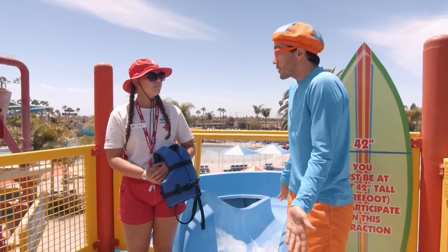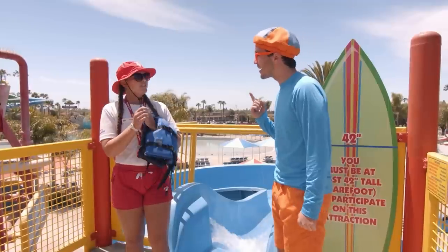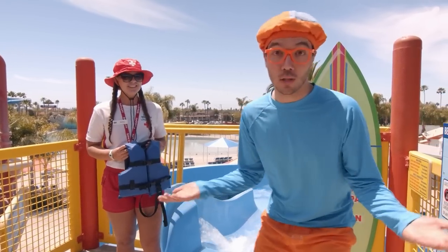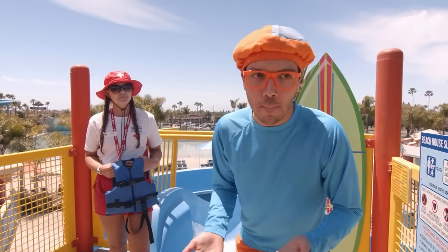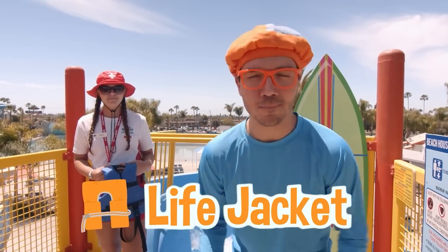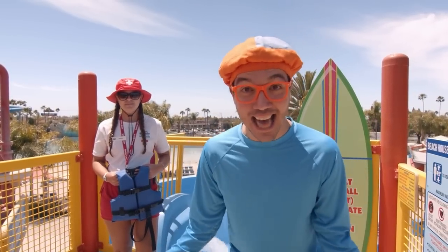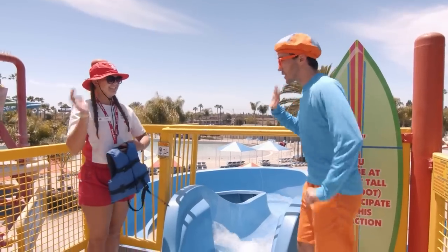How can we stay safe when we're here at the water park? Ways you can stay safe include always wearing sunscreen when you're out in the sun, making sure you have a parent's permission before you go anywhere near the water, making sure there's a lifeguard on stand, and always wear a Coast Guard approved life jacket. You always want to be with a grown-up, and learning how to swim is a really good thing too. Now that we learned how to be safe, I think it's time to go down the really big slide — the beach house! Whenever you're ready, Blippi. Thanks, Ashley! Bye-bye!